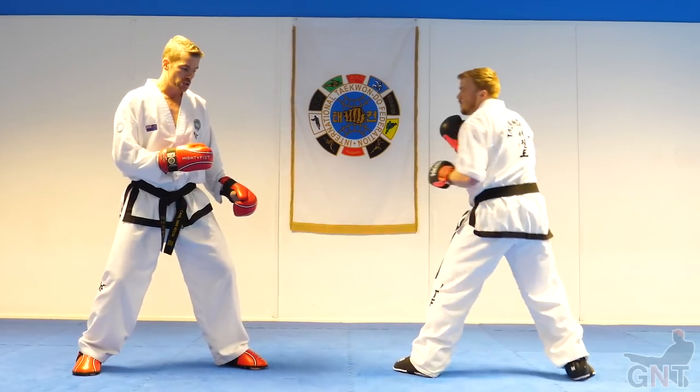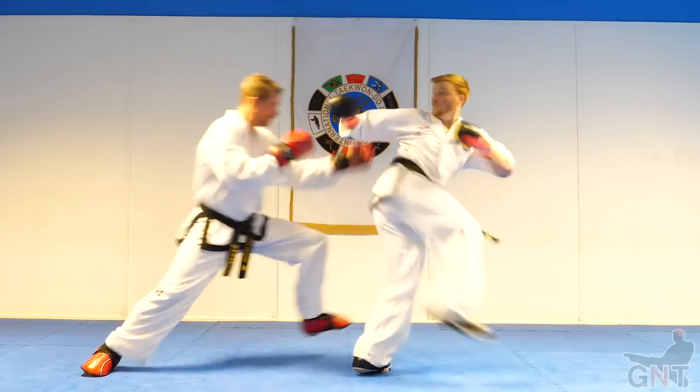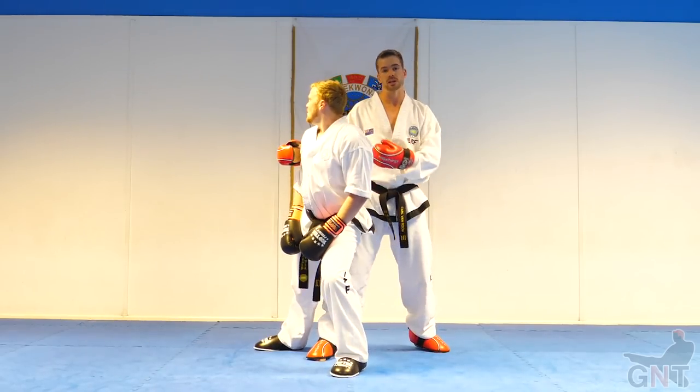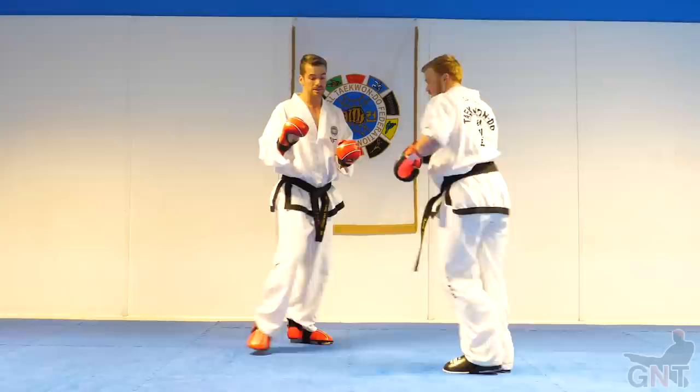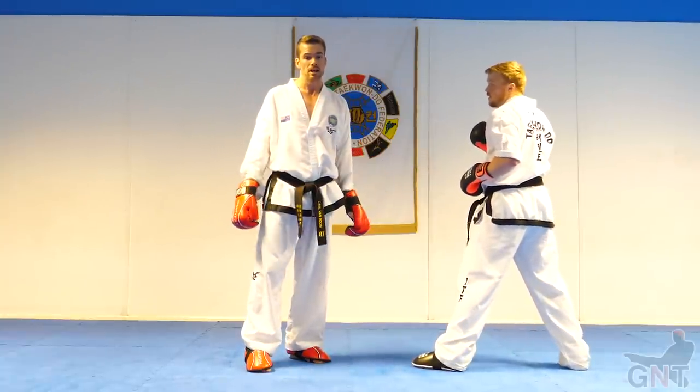That also works with a spinning hook. If he does a quick spinning hook, I get to that same position. This would be the king position in terms of how to beat a spinning kicker.